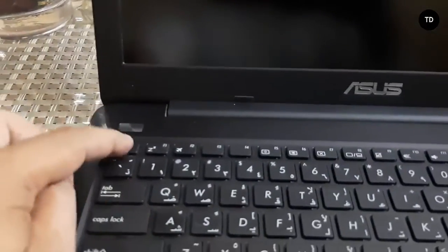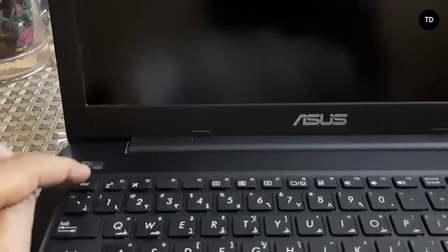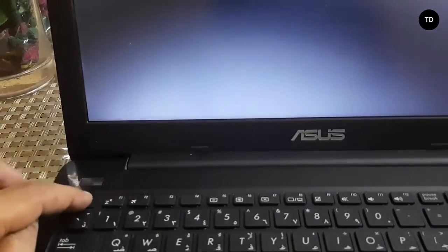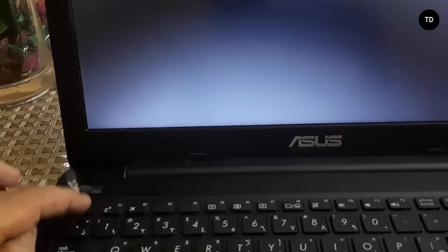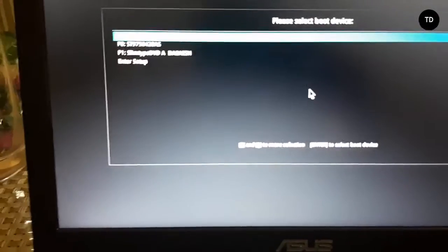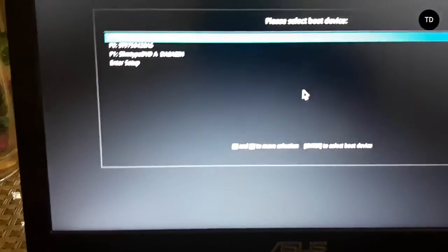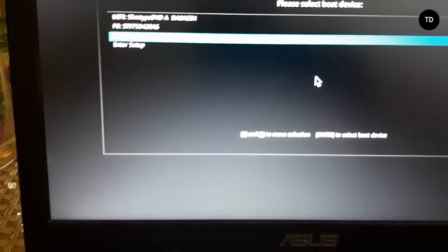Now press the Escape button. See, there is an option that comes up — boot from DVD, or boot from flash if you're installing Windows from a USB flash drive. I am trying to install through DVD, so just select DVD and press Enter.